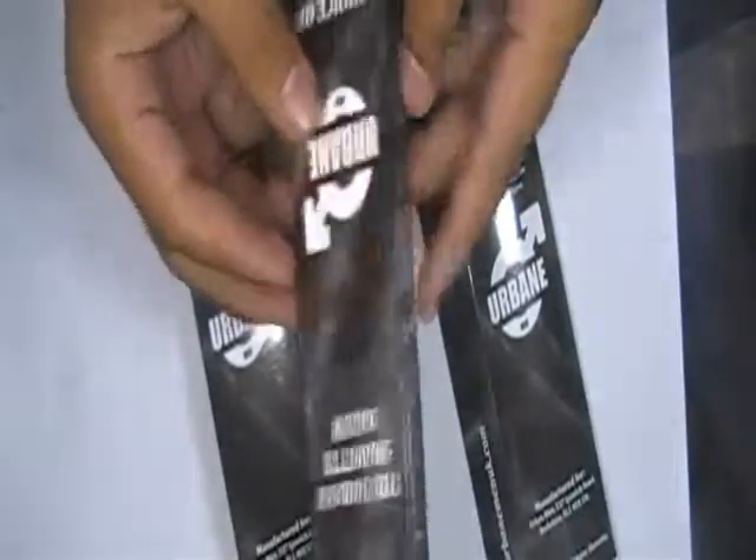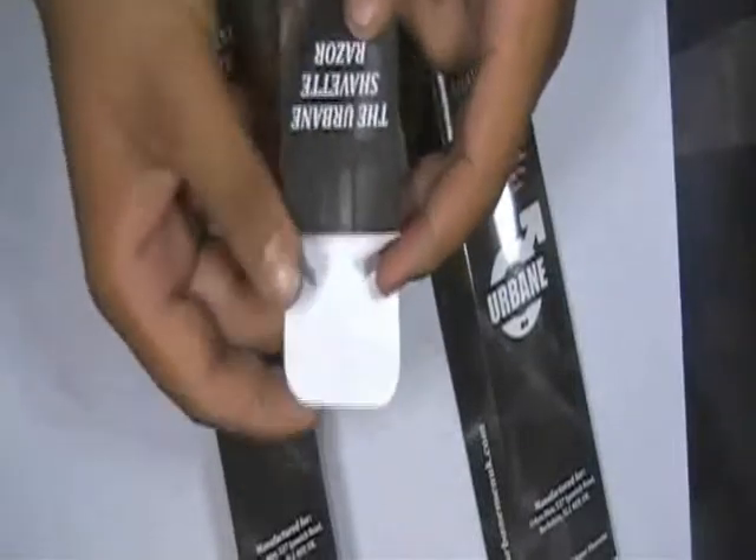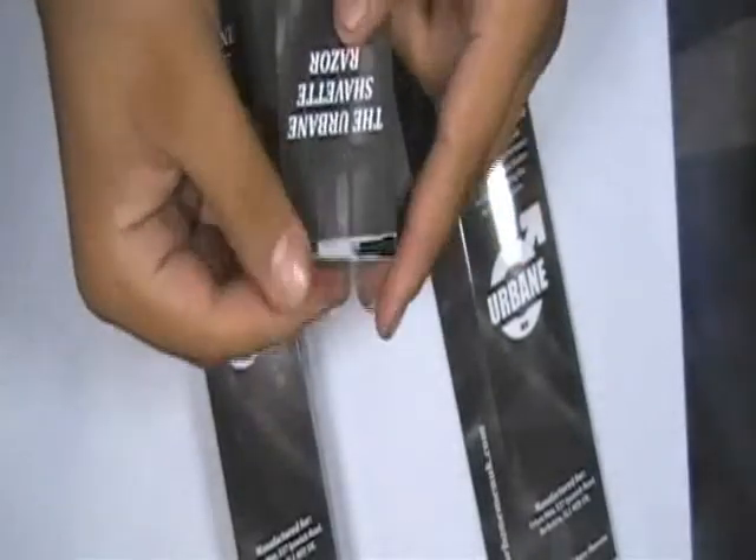Boxes are normally printed with offset technology, but some designs are also printed using screen or digital printing technology. You can choose to have them gloss laminated or matte laminated.